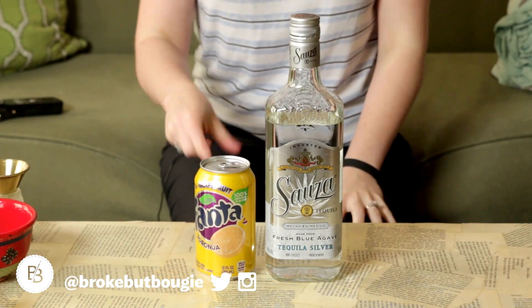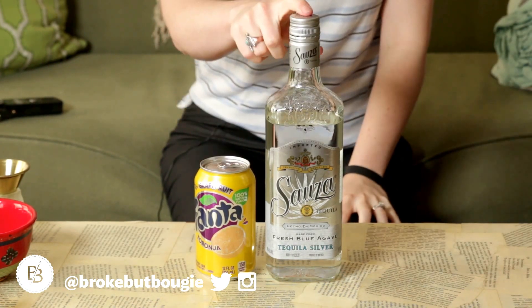All you will need for this first one is grapefruit soda and tequila. It's sort of like a grapefruit spritzer, I guess, and I think this flavor combination is delicious.